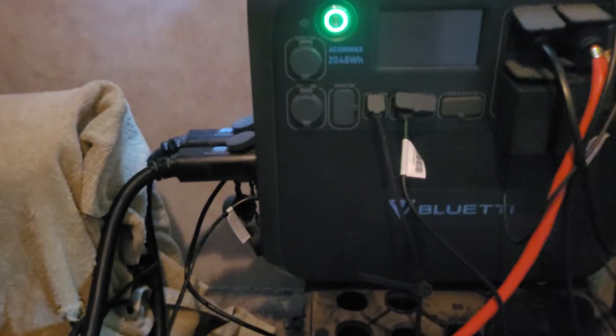You have to make sure that the B300 is powered on. If you have no charge on it at all, it will not communicate with the ACMAX200 and begin to take solar input. So if your B300 has no charge, I suggest using the AC wall adapter that came with the Blue Eddy ACMAX200 to give your B300 a charge of at least 10% so you can power it on. Then re-follow these steps to connect it.